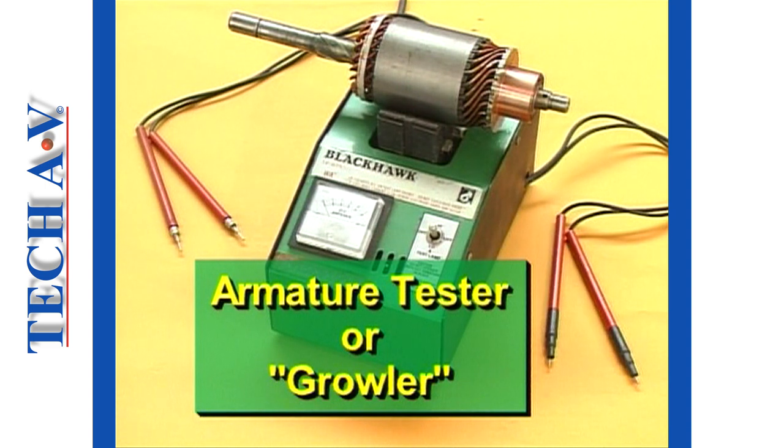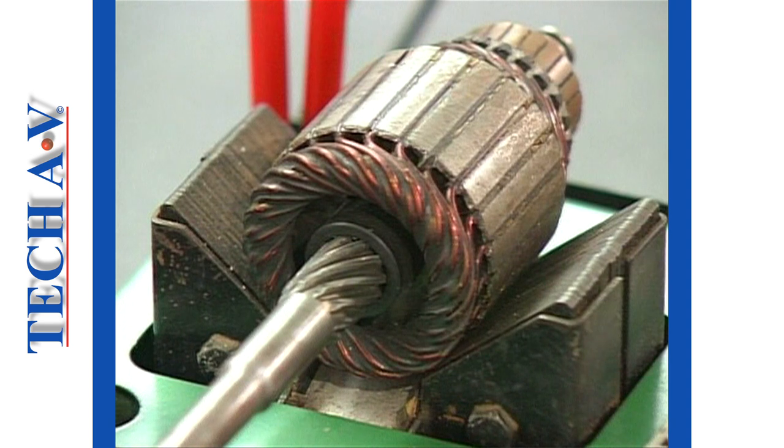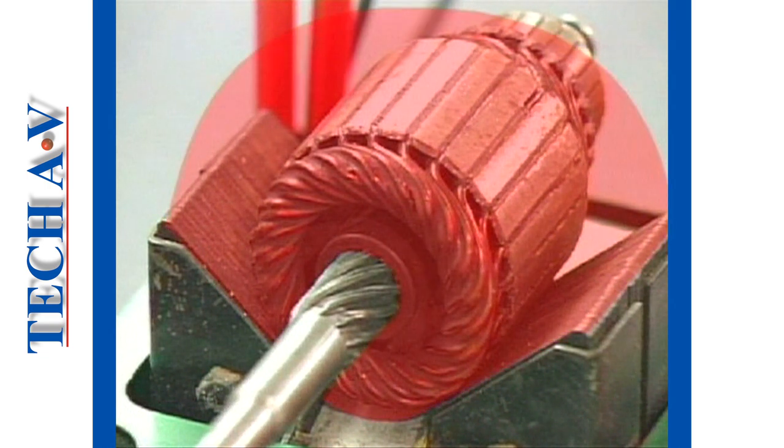The name is derived from the noise it creates. When the armature is placed into the cradle of this device and power is switched on, a strong magnetic field is generated. Whilst the armature coils are enveloped in this field, certain conditions relating to the insulation of the windings can be tested.